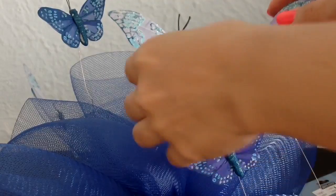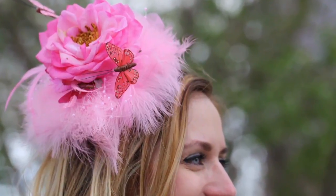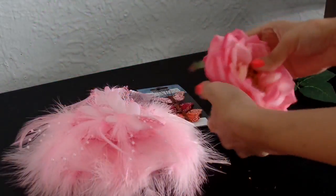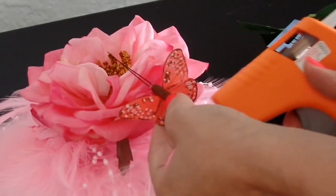Add in the final touches and let it dry for half a day before wearing. Looking for something a little smaller? This also works for clip-in fascinators. I added in an artificial flower to this piece to help it stand out more, before adding in the butterflies.